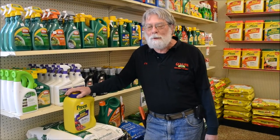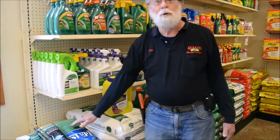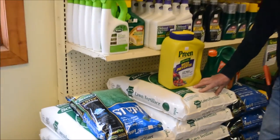The best tack to take is preventing crabgrass in the first place. There are a couple of ways to go about that. You can use a pre-emergent weed killer such as the Scotch Step 1. You put that on in the early spring. An old saying says that when you apply this, it should be done between the time the forsythia finishes blooming and the lilacs begin to bloom.